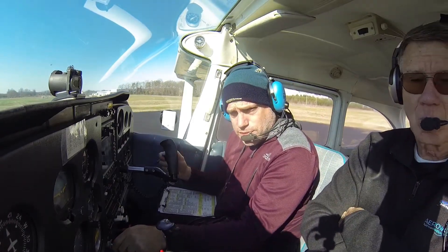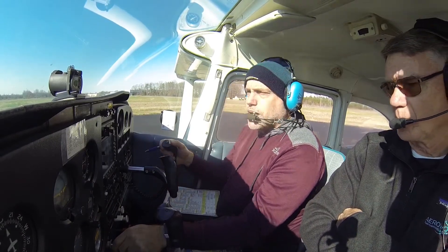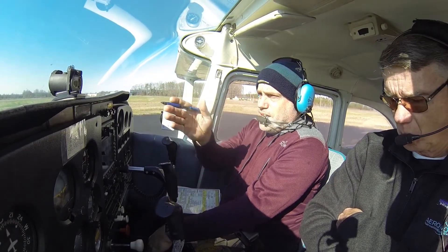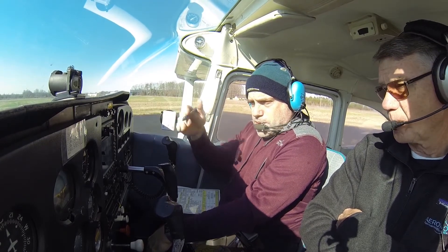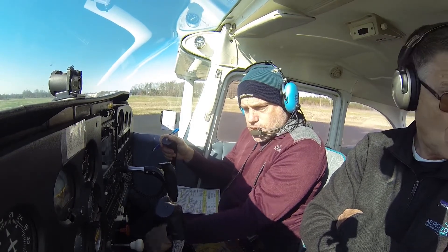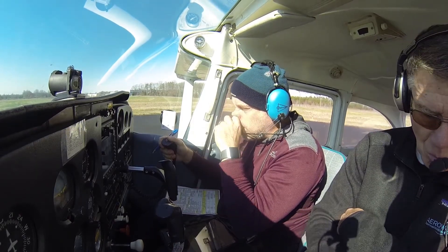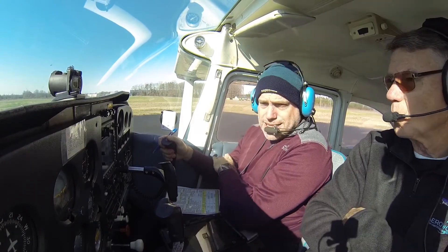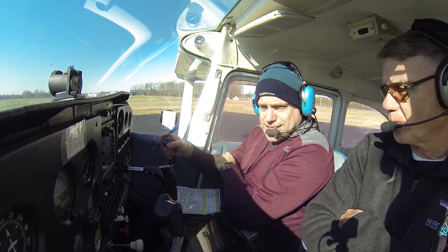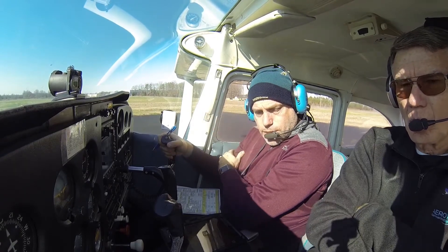I'll talk you through this a little bit. We talked about this — there's going to be no flaps. We're going to get to the end of this runway and try to use as much runway as possible. I'm going to line up and apply full power while my brakes are down. Once we have full power established, we're going to let the brakes loose quickly so we can get as much speed going as fast as possible. At 60 miles per hour we are going to rotate, and we are going to hold 67 miles per hour as the best rate of climb until we get 100 feet above the ground.